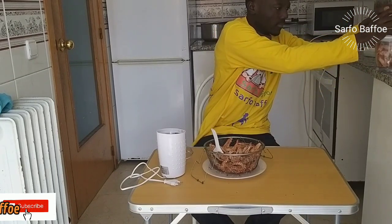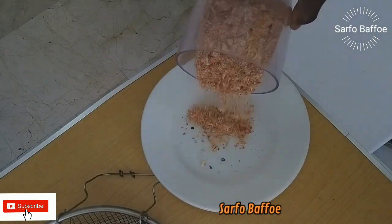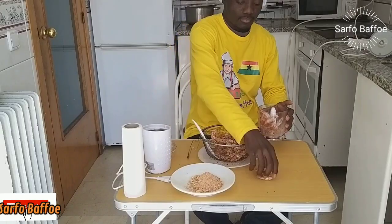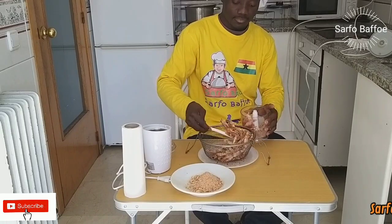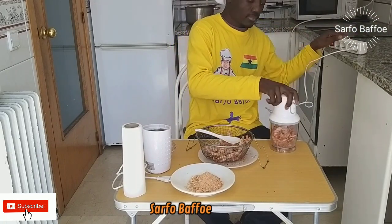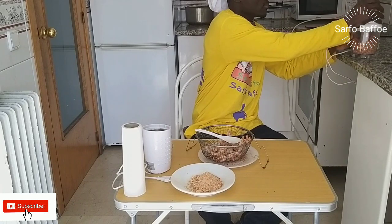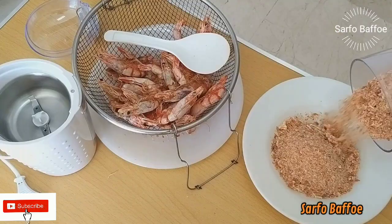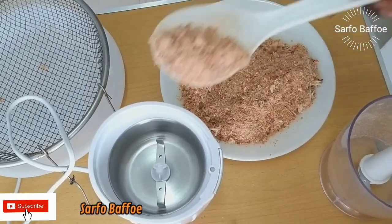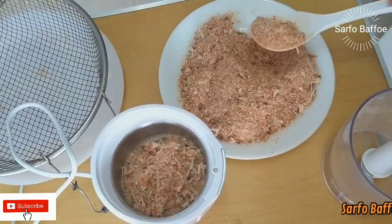Use a nut blender that has a strong motor. If you want it very smooth, you will need a spice blender as well. You can use an ordinary blender if you don't have a nut blender, but make sure it is grade A, B, or C — not a lower grade — otherwise you will need to buy a new blender after blending dry shrimps.